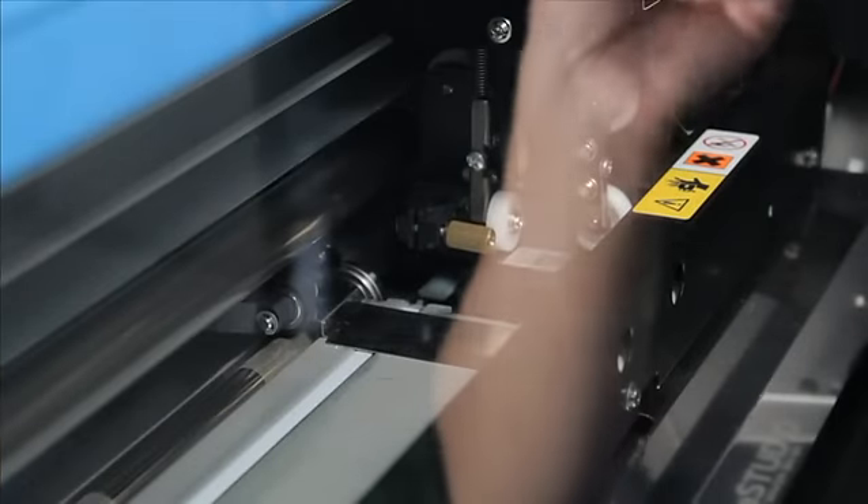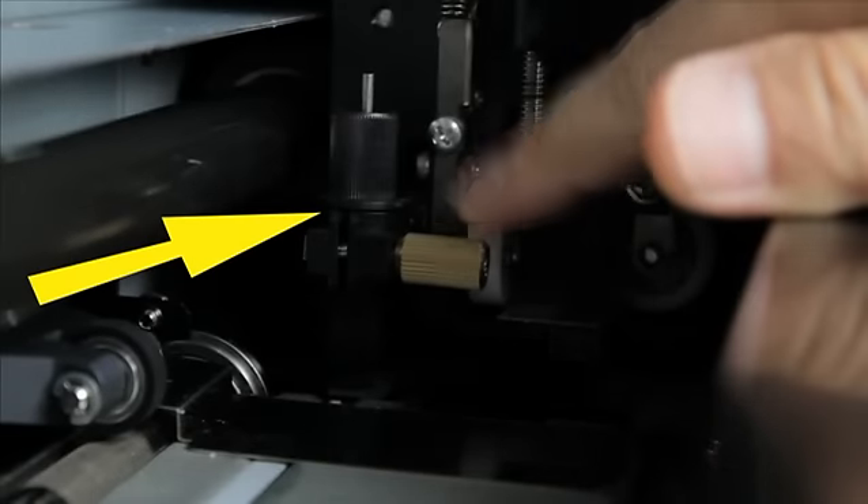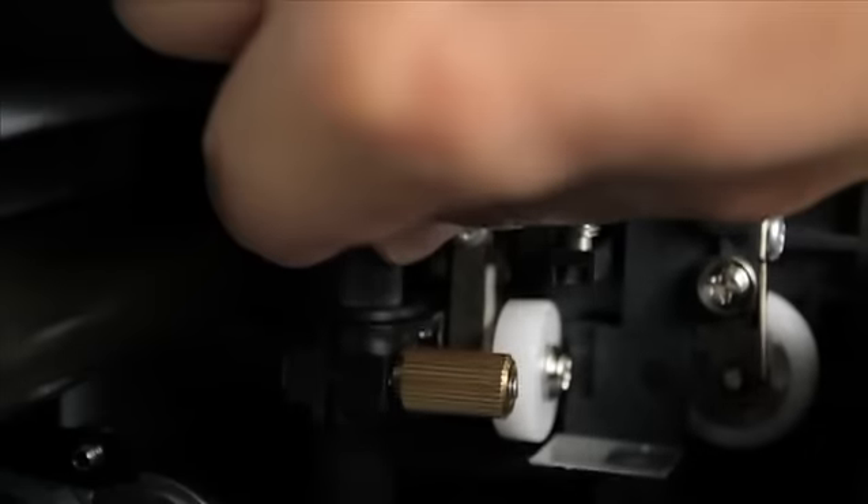Next, open the front cover of the machine and loosen this screw. Insert the blade holder and tighten. Give the blade holder a little tug upwards just to make sure that it doesn't come loose.